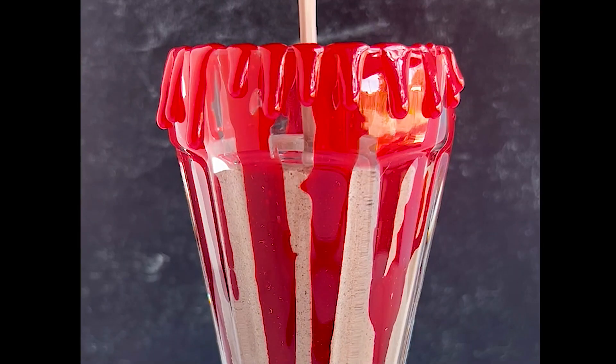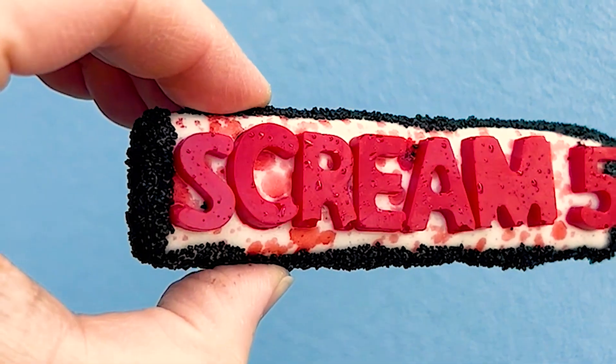In honor of Scream 6 debuting this weekend, let's take a look at a compilation of my Scream themed treats. Hi there foodie friends, my name is Carly and welcome back to my channel, Adventures in Yum. First up we have the Scream 5 mini cake.